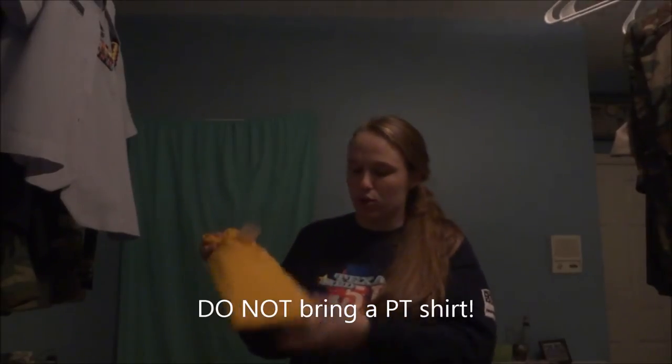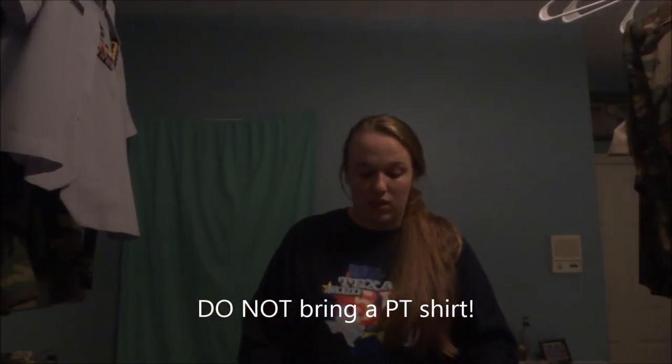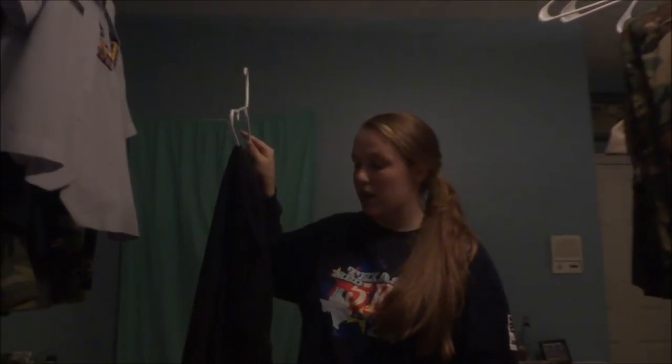PT shirt — you don't need to bring it; they give you a shirt. It may be yellow, blue, or black, depending on your encampment. For PT pants, they're supposed to be black or navy blue. I'm bringing long ones because it's going to be cold. You can bring long or short ones — just make sure they're modest.